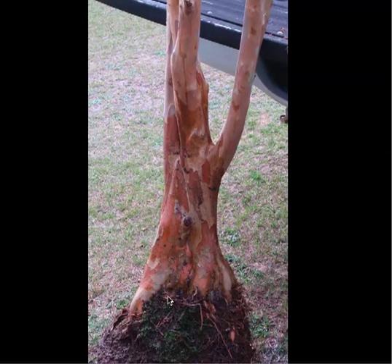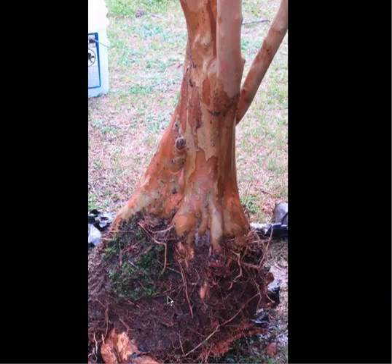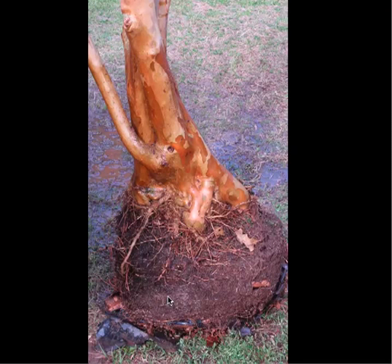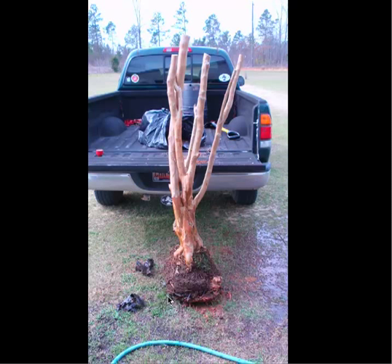It has some potential for some taper, I think. There are a couple of different sizes in the root ball. That's basically what was left of the bag. I didn't take any of the roots that went into the ground. I cut it tall so we could have some leverage to get it out.